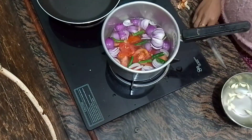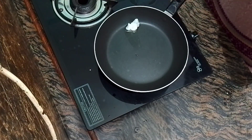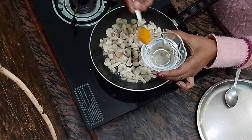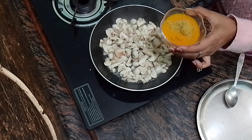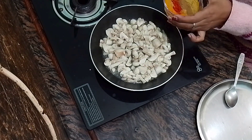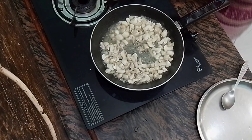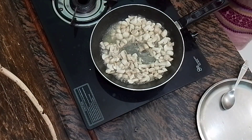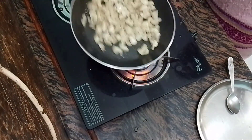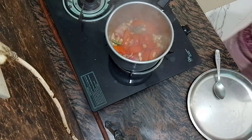If you don't have peanuts, you can skip them. I will boil everything for 2-3 minutes. I will also add 1 teaspoon of sugar. I will cook the mushrooms until the water rises. Add 1 teaspoon of haldi (turmeric), 2 teaspoons of dhaniya powder (coriander powder), 1 teaspoon of lal mirch powder (red chili powder), and 1 teaspoon of garam masala.